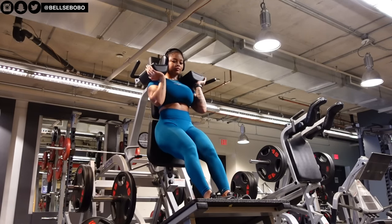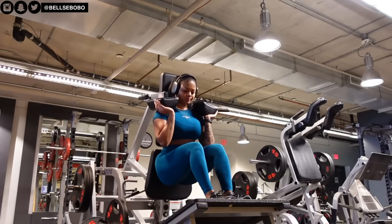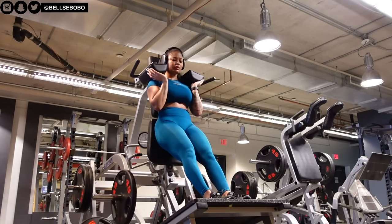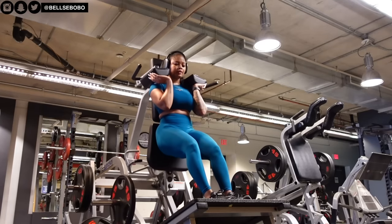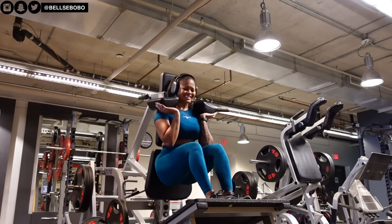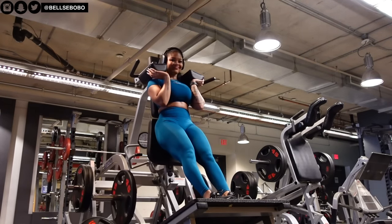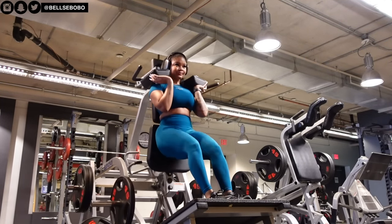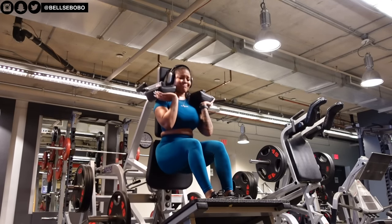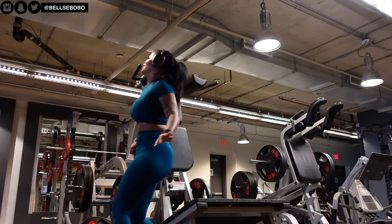Hamstring focused day! I split my leg days into two different days, so I only train legs twice a week. On Monday or Tuesday I do more glutes and hamstrings, and then Thursday I do more quads, maybe a little bit of glutes and calves. As you can see, my calves need a lot of work — they really need a lot of work. But my genetics missed the cue — literally everything goes to my bum, not my calves, which is so annoying.